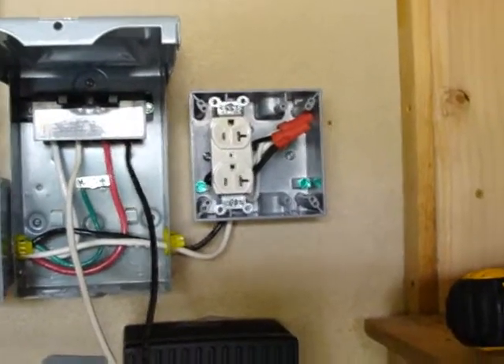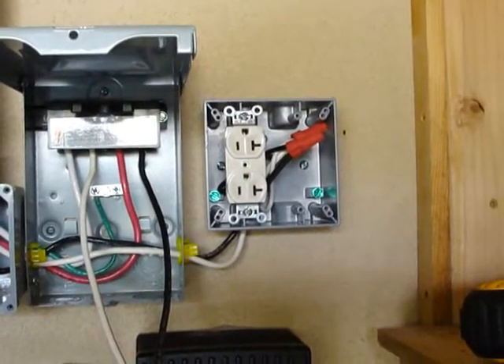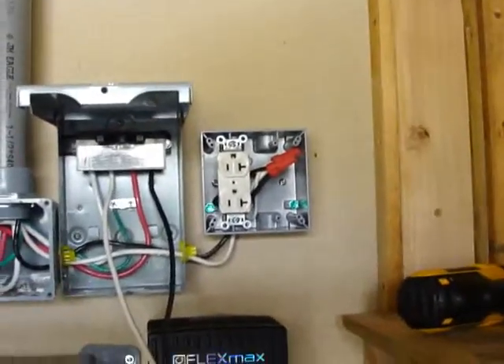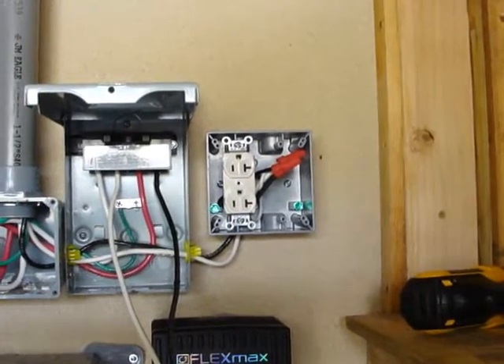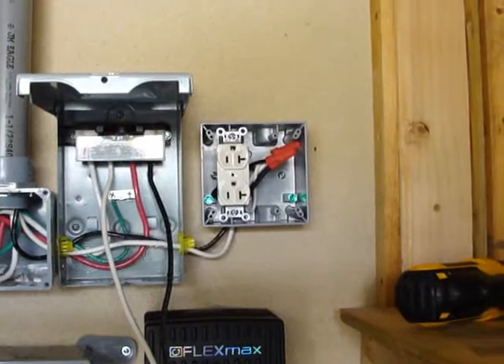My question to you, Ross, is: this 50-amp circuit which is going to be feeding the inverter — can the timer that attaches to it be a 15-amp timer? Maybe we figure out a way for the power not to be running through it, just controlling the power — just an on/off switch.